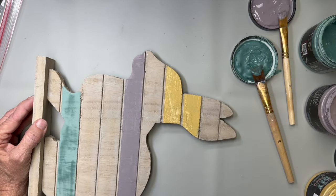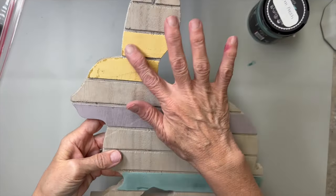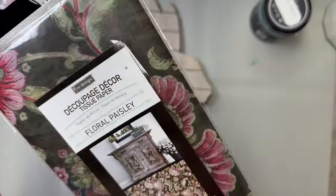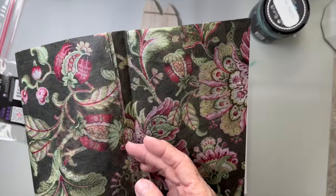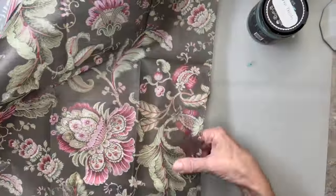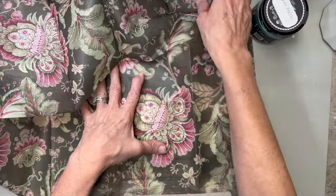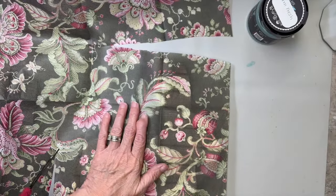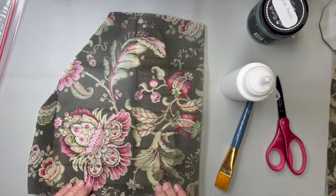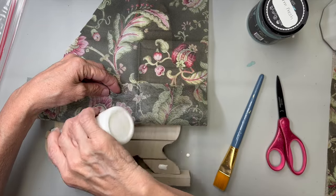When I looked at it later I was thinking, 'Why did I paint those stripes that way?' Who knows! So while those dry, I'm going to flip it over and do some decoupage with tissue paper. Let me tell you about this stuff — it is beautiful and amazing, very easy to work with, but it is not paper. It is more like fabric. It has a texture and fibers in it, so Mod Podge did not work with it like regular tissue paper.